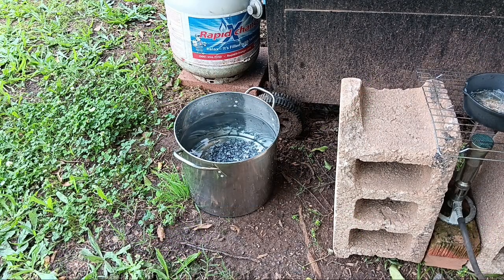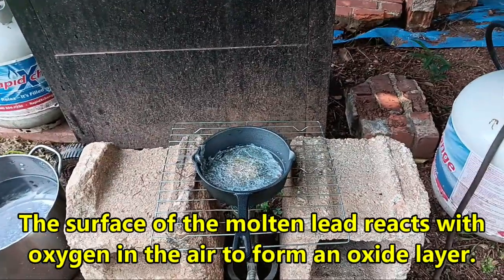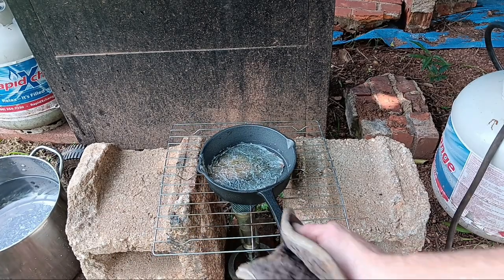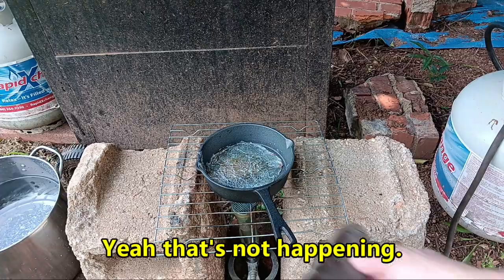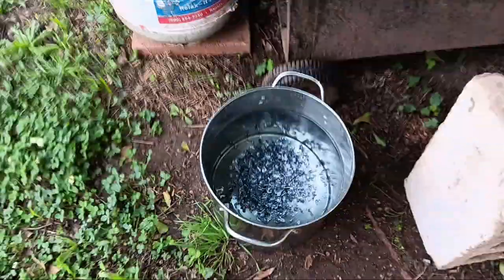That might be oxide. We have some kind of residue here in the pan that will not melt. Maybe it will — maybe it just needs more time. And now, let's see the product of our hard work.